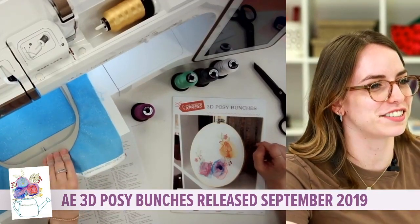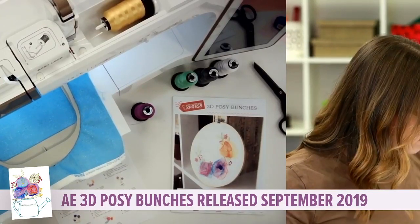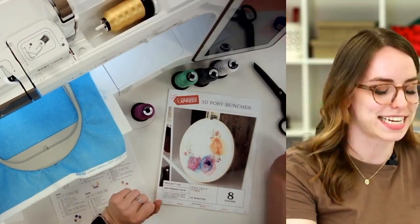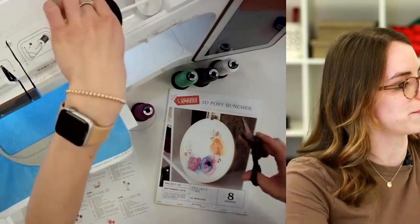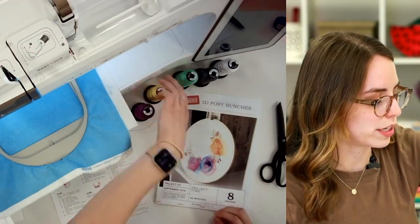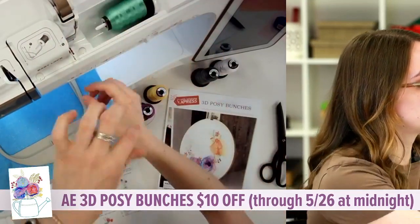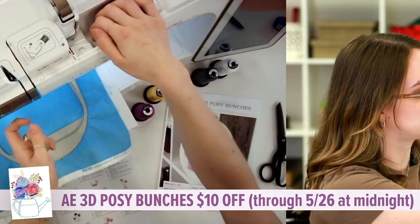Someone says some guys stitch out too — you're right! Gentlemen, I hope you are stitching out these pretty flowers for the lovely lady in your life, or for yourself, because men deserve flowers too. For those just coming in, we are starting the Anita's Express 3D Posey Bunches today. I'm going to walk you through how we make those flowers and how they are attached in the hoop — no additional sewing or anything required. If you don't own this collection, it's available for $10 off on our website, AnitaGoodDesign.com, until 11:59 Eastern Time tonight.